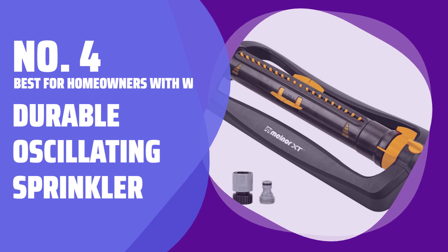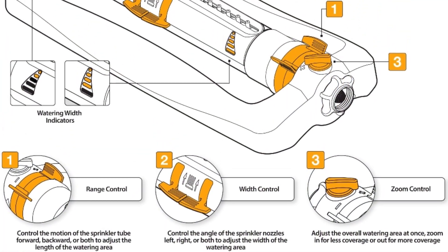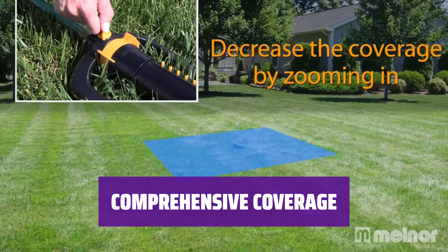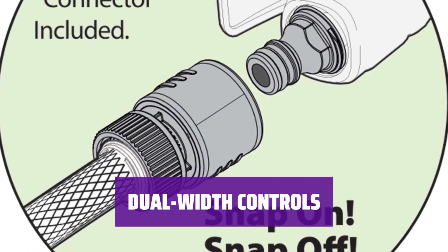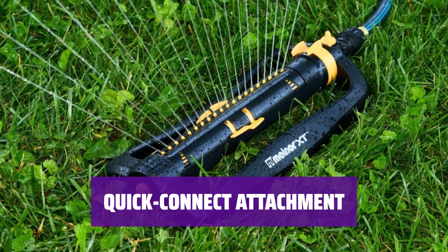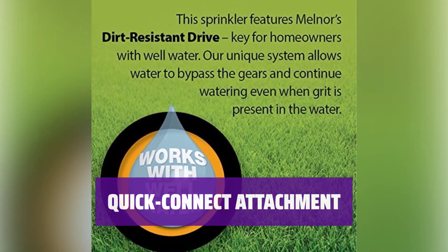Number 4: Best for homeowners with well water — Durable Oscillating Sprinkler. Despite its all-plastic build, this sprinkler is surprisingly durable. It can handle gritty well water with ease, thanks to its design that bypasses internal gears for consistent coverage. The straightforward controls allow you to adjust the range, width, and size of your preferred pattern — you can precisely dial in the coverage you need in three dimensions. Impressed with the dual-width controls, you can adjust the left side, right side, or both for customized watering. The quick connect attachment system saves you time by eliminating the need to screw and unscrew your hose. The lightweight, stable sled shape allows for easy setup and quick watering.